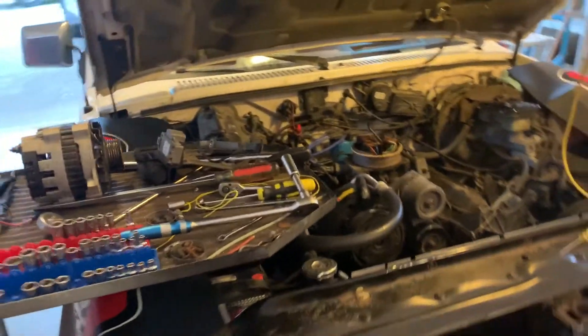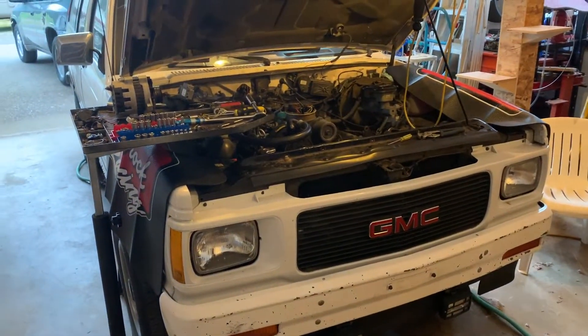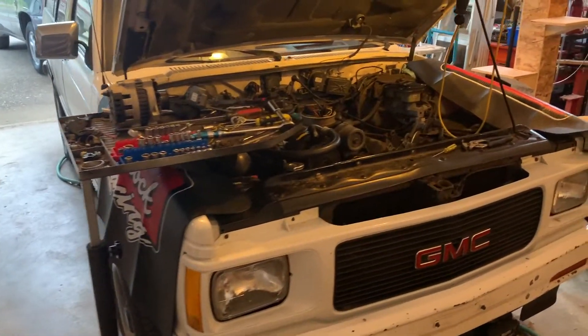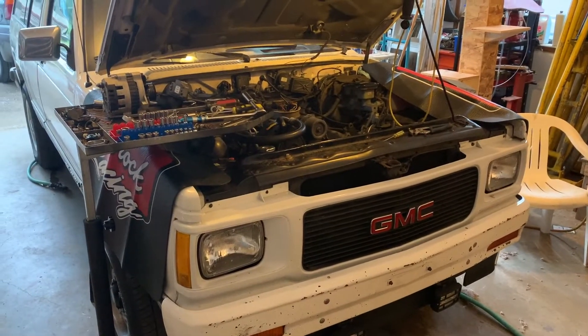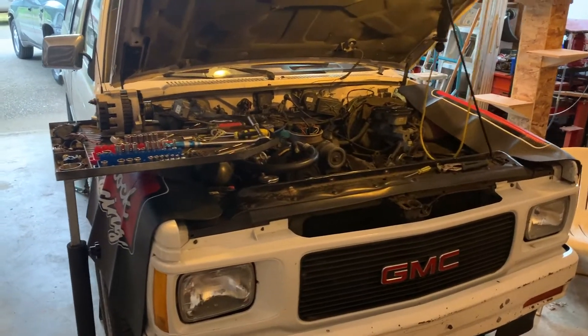I hope you enjoy. I hope you find this video somewhat informational, so that if you want to do this to a 4.3, you can do it too. I'll probably be posting another video more or less shortly, but it might not be for a little bit because I need to go get a few more parts. I'll be posting videos every now and then.